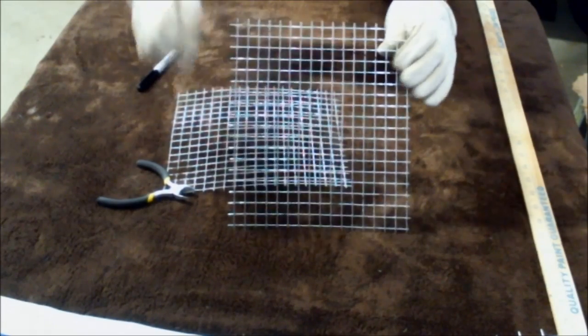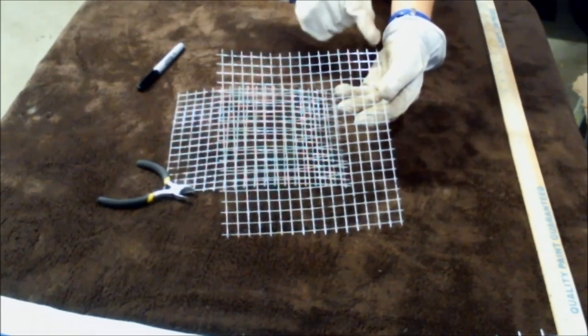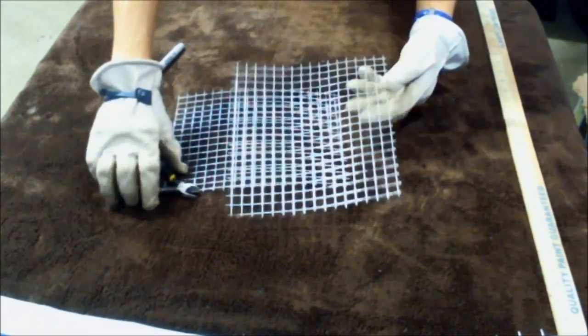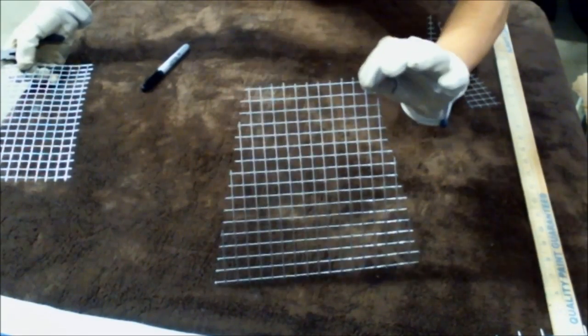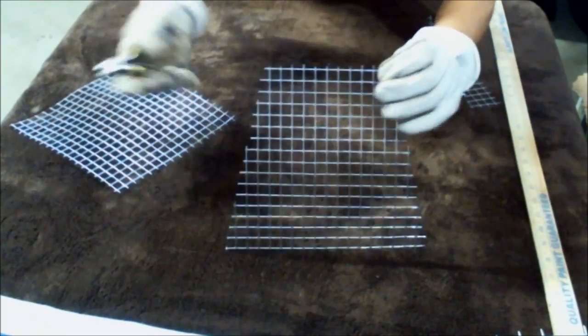Next, I'm going to cut a trapezoid shape out of these two eight-by-nine-inch squares. I marked a half inch in on each side, and then drew angled straight lines down to the corners to make a trapezoid figure. Now you should have a shape that looks something like this. The measurements are six inches wide at top, eight inches high, and nine inches across the bottom.